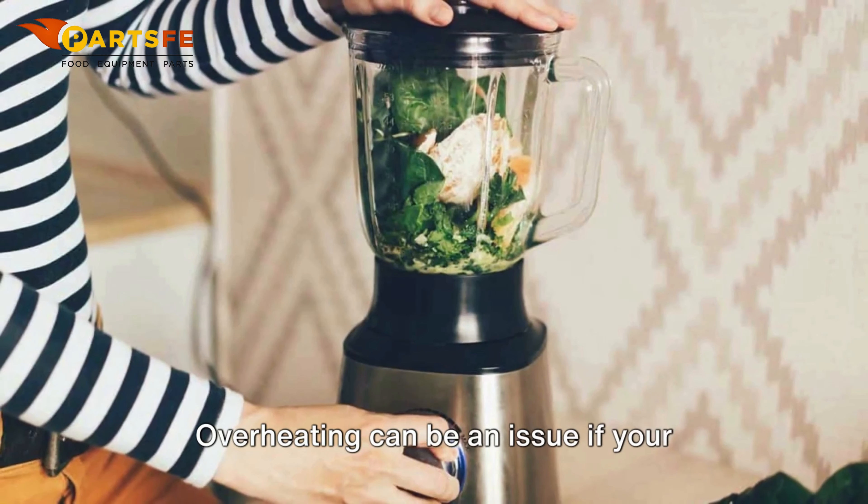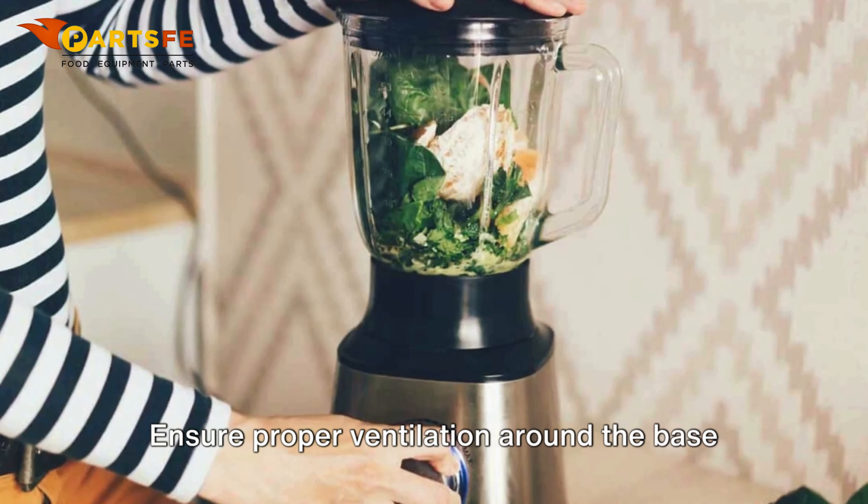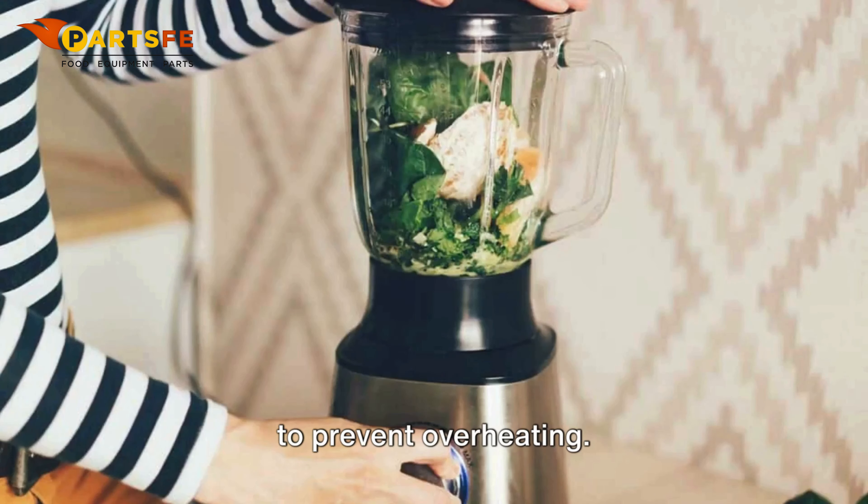Overheating can be an issue if your blender runs for too long. If it shuts off, give it a break to cool down. Ensure proper ventilation around the base to prevent overheating.